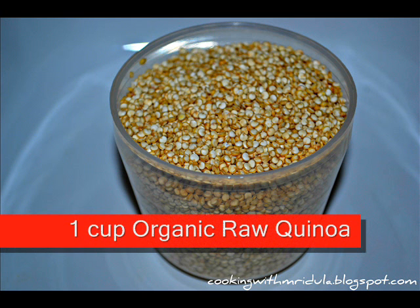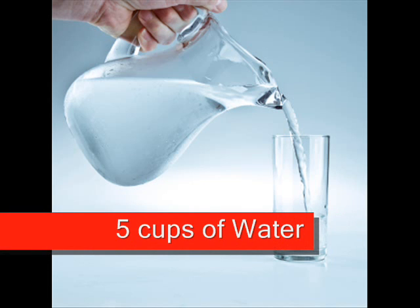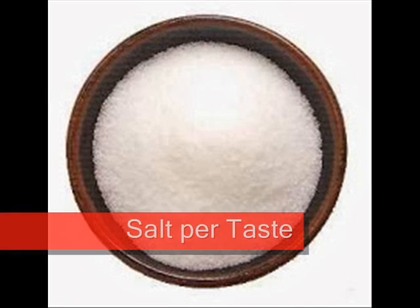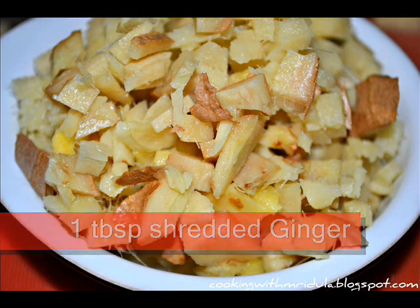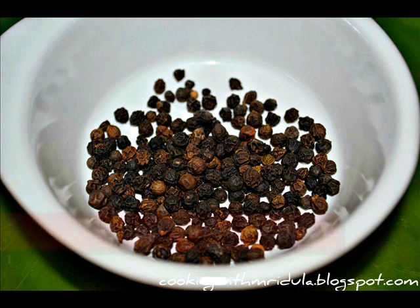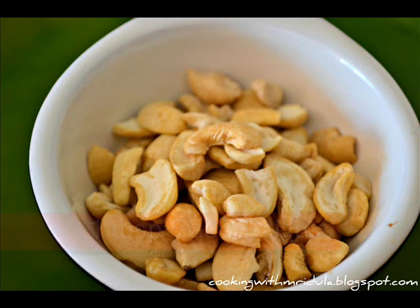1 cup organic rockinva, 2 cups of pepper, 5 cups of pepper, 1 tablespoon of pepper.